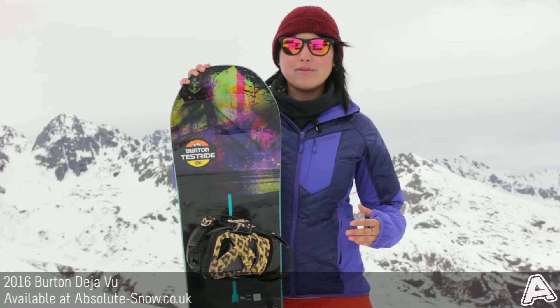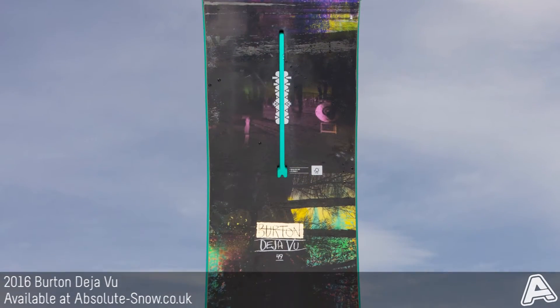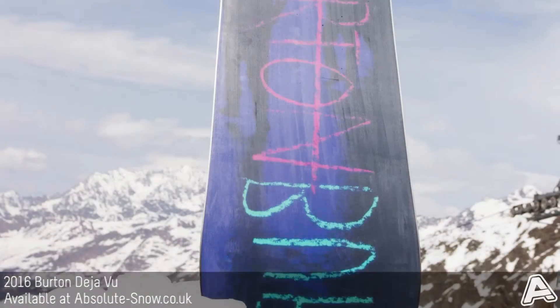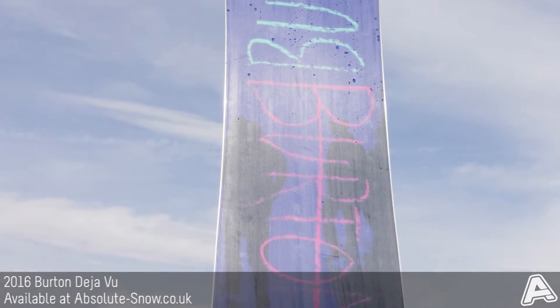Here I've got the 2016 Burton Deja Vu Flying V. This is an all-mountain board with the twin shape. It's got a soft to medium flex, so that's going to be nice and playful, but it's also going to carry plenty of pop.